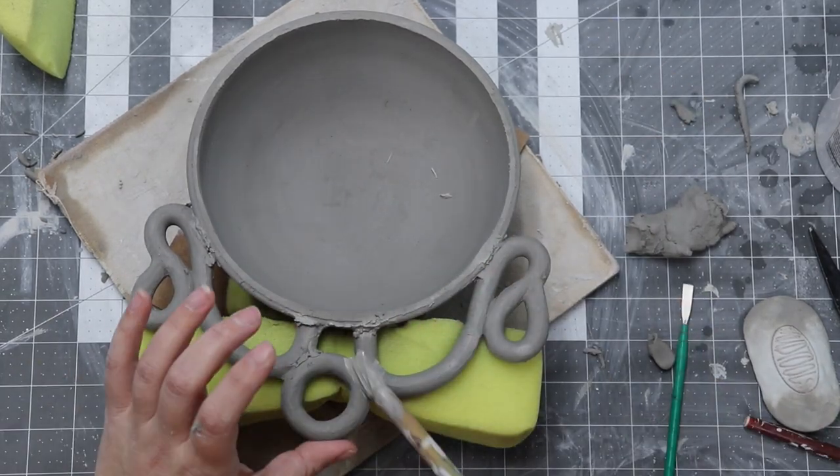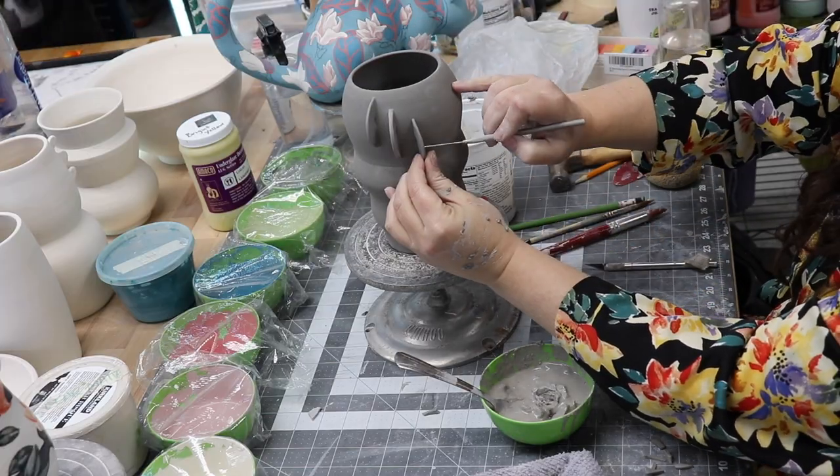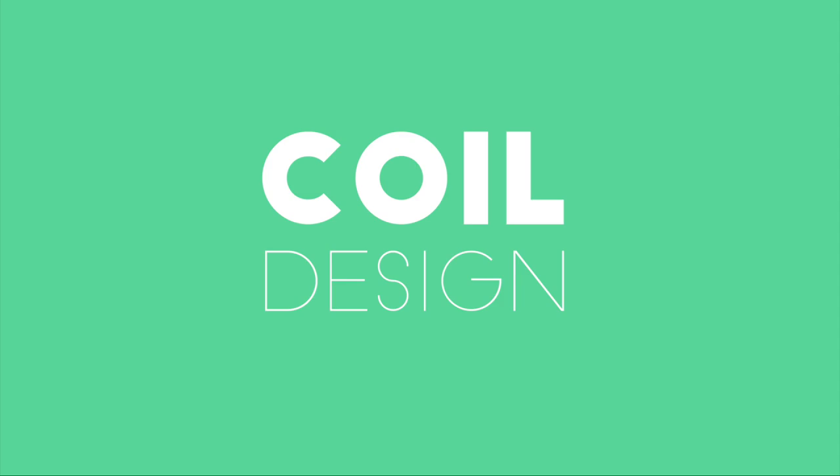Hello, I'm Miss Linnea Lark, and today's video is the first in a series dedicated to showing you ways to alter wheel thrown pottery using a variety of hand-building techniques. Up first, coiling.